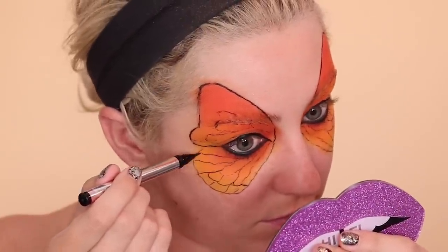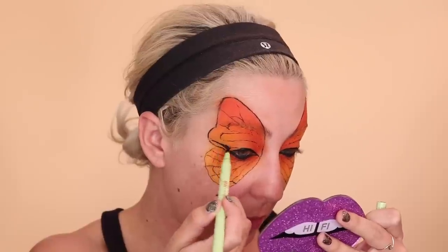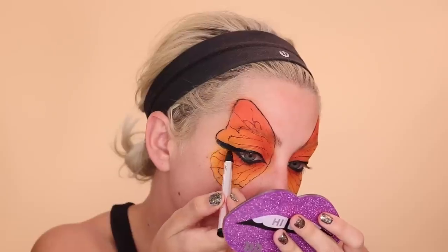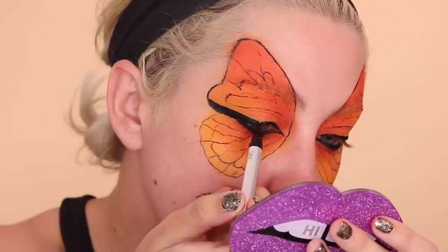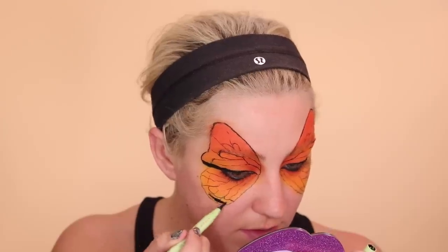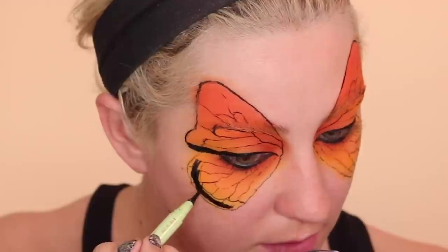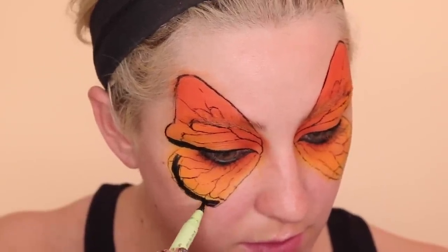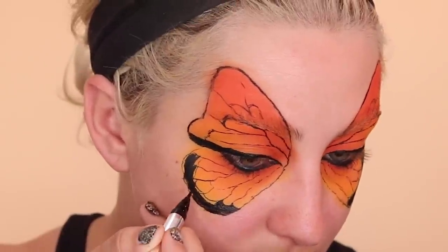Then I'm filling in the line above my eyes. This is the midline of the two wings and I like to do it above my eye. I've seen a lot of people do it below their eye but I think it looks better above the eye. Then filling around the outside of the bottom wing and going back in with my DHC liner to really get into all the little details.